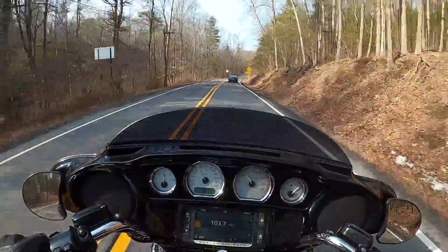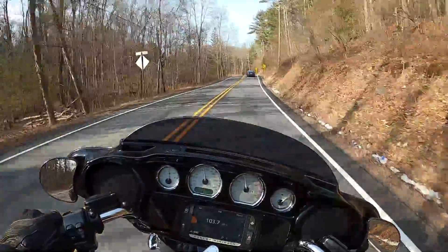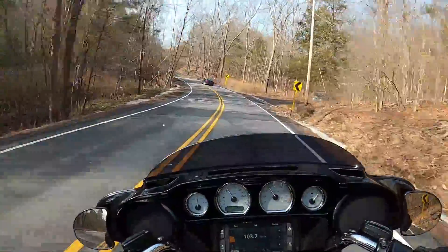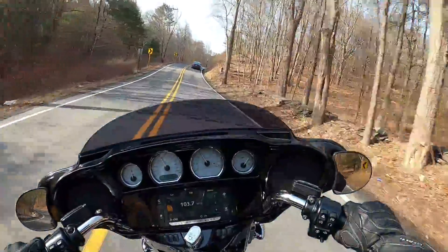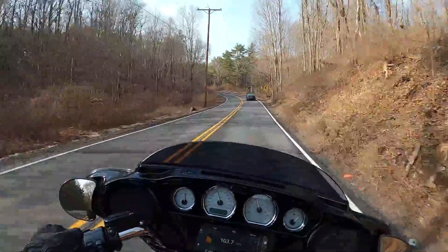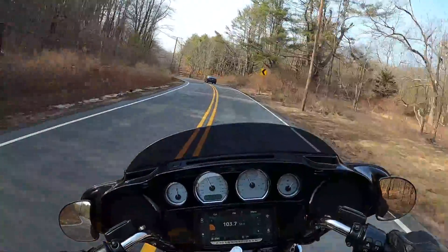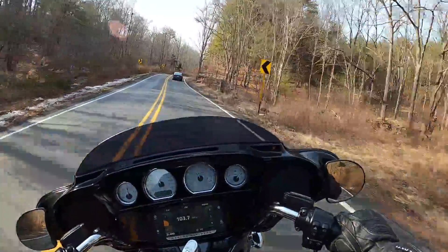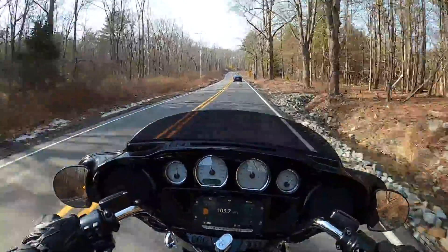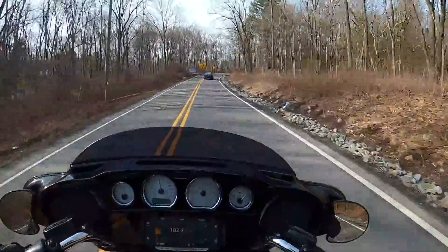I can't recommend this seat enough — that's pretty much the bottom line. I'm so glad I'm going to be riding my new Street Glide with this level of comfort. Thanks so much for watching — please post, thumbs up, all that stuff. Love the feedback, it's good for my channel. I'll be having more mods to this bike posting soon, so stay tuned. Till next time.